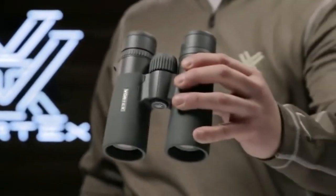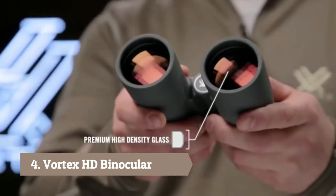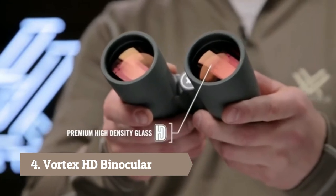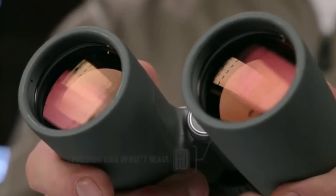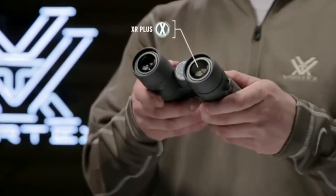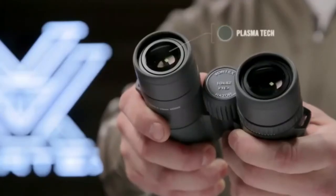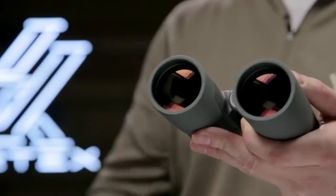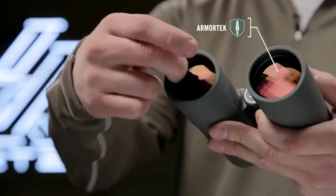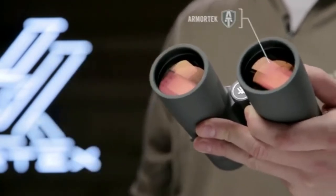This is the Vortex Razor HD. Hand-selected prisms and premium high-density glass deliver unparalleled resolution and color that creates stunning high-definition images. State-of-the-art anti-reflective coatings with a cutting-edge Plasma-Tech application guarantee the highest level of brightness during critical, low-light periods. Ultra-hard, scratch-resistant Armor-Tech protects exterior lenses from scratches, oil, and dirt.